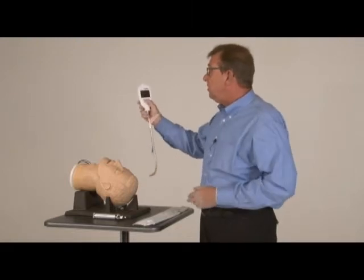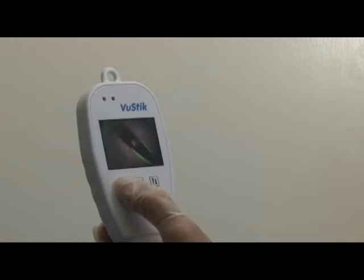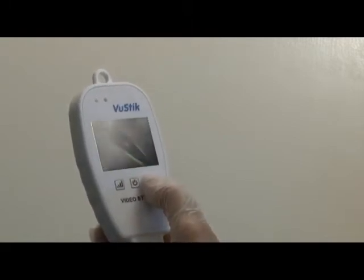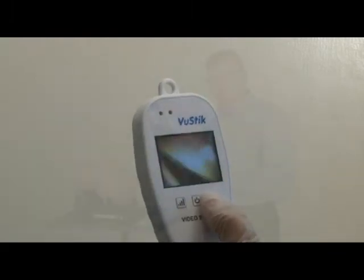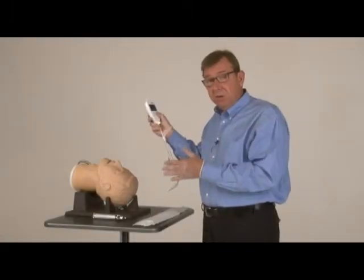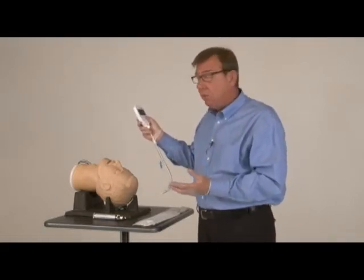You turn on the screen with this button. You increase or decrease the brightness with this button. And with this third button, you can actually flip the image, which makes it possible to intubate a patient in tight, restricted quarters where you have to approach them from their head — or trapped in a car or immobilized in a KED board.